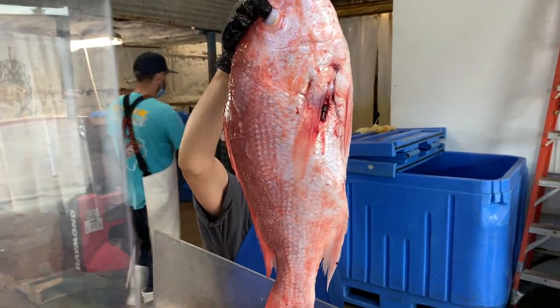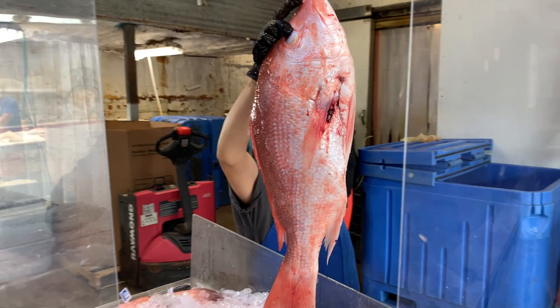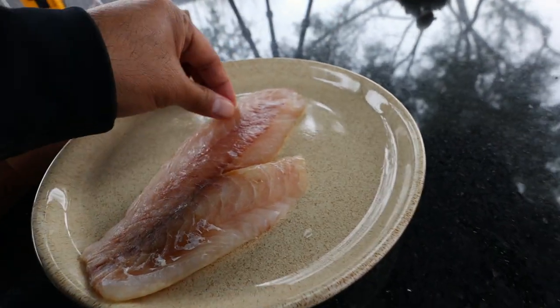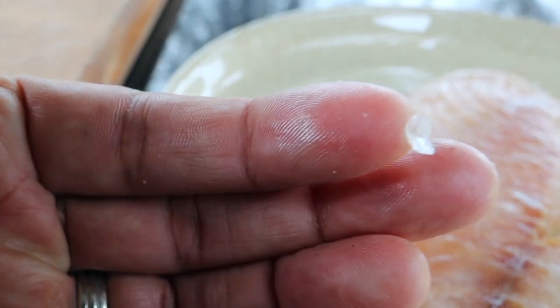Now let's prepare our red snapper. We're using really fresh red snapper. The red snapper that I bought is from Katie's down in Galveston, Texas — they harvest their own red snapper, so you know it's really fresh. I had them fillet it and skin it for me. Once you get home, you just want to feel the red snapper and make sure that they didn't leave any bones or scales on it.